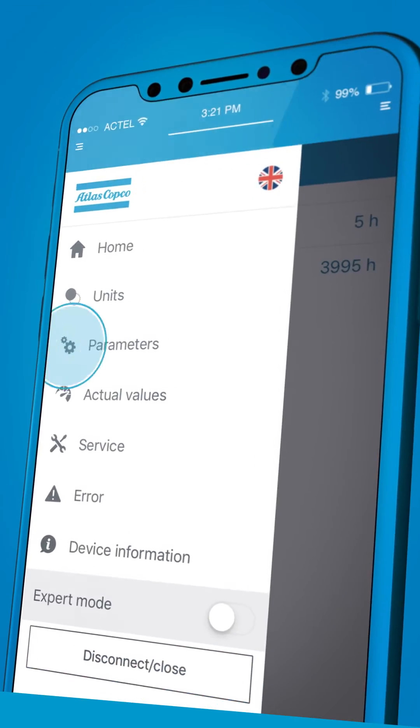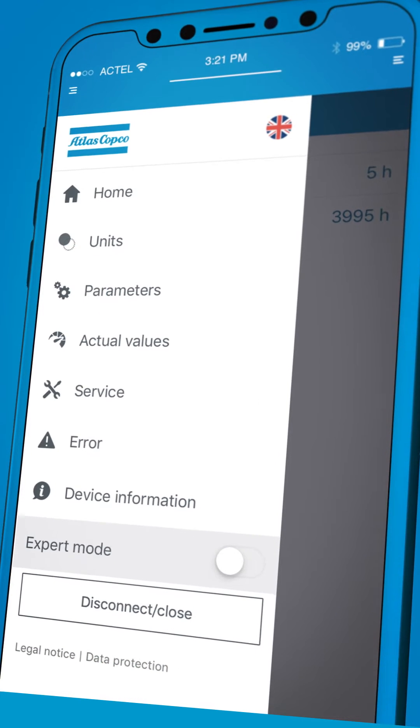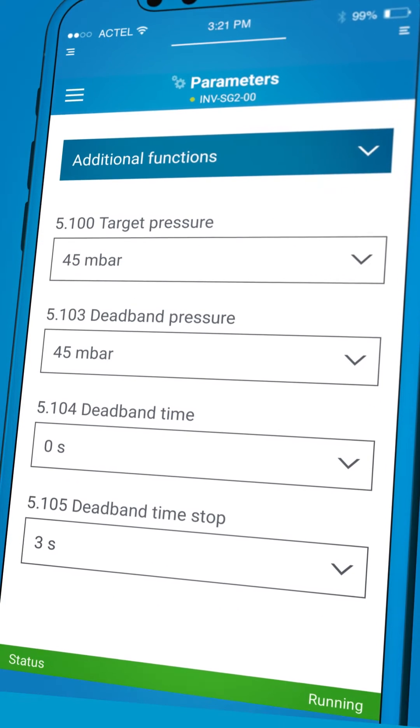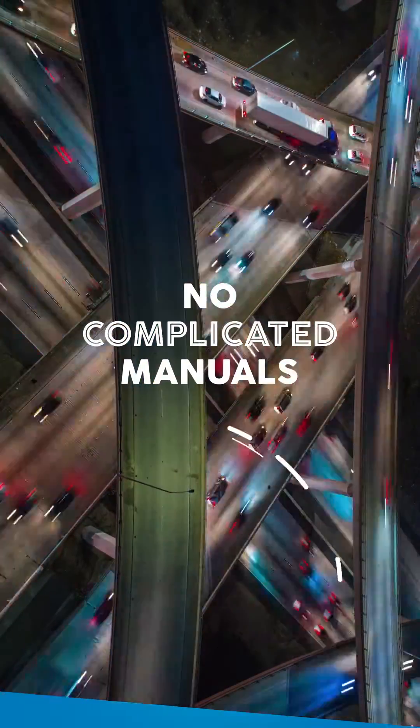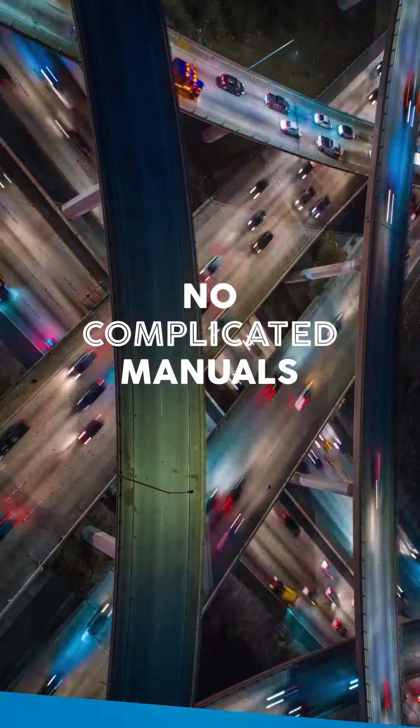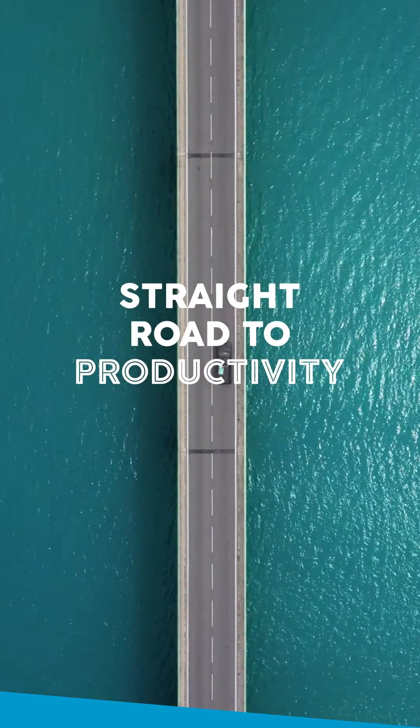Commissioning your pump becomes a breeze. Just enter three parameters: the target pressure, the start-stop delay, and the stop level — and you're set to run your pump. Forget about complicated manuals or puzzling procedures. This app puts you on the straight road to productivity.